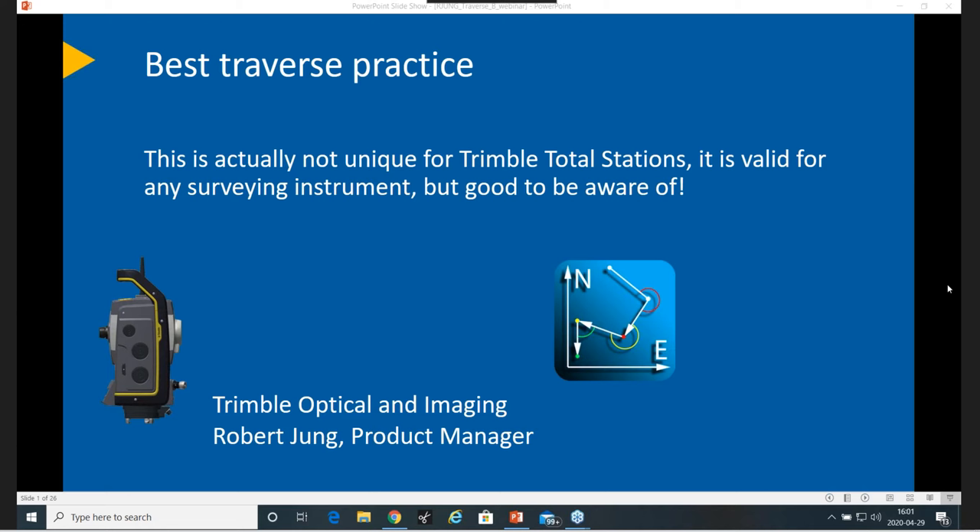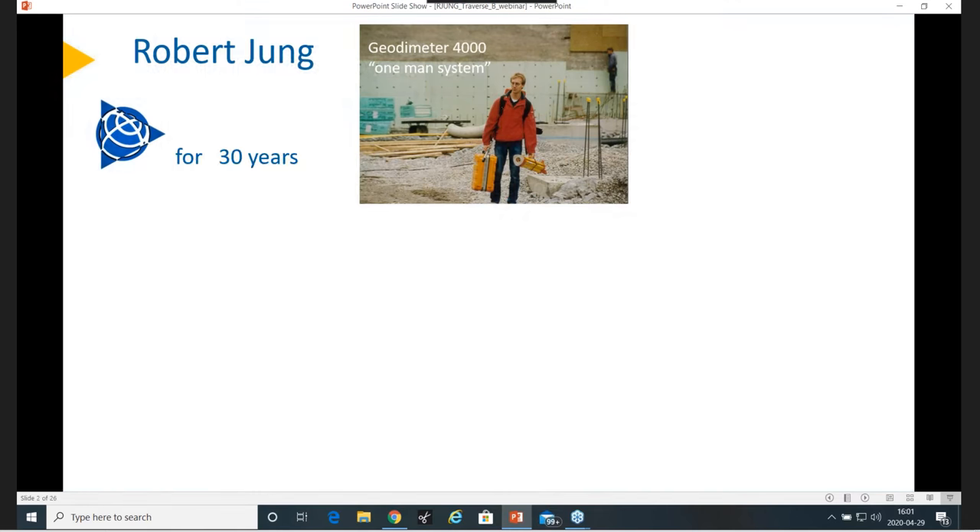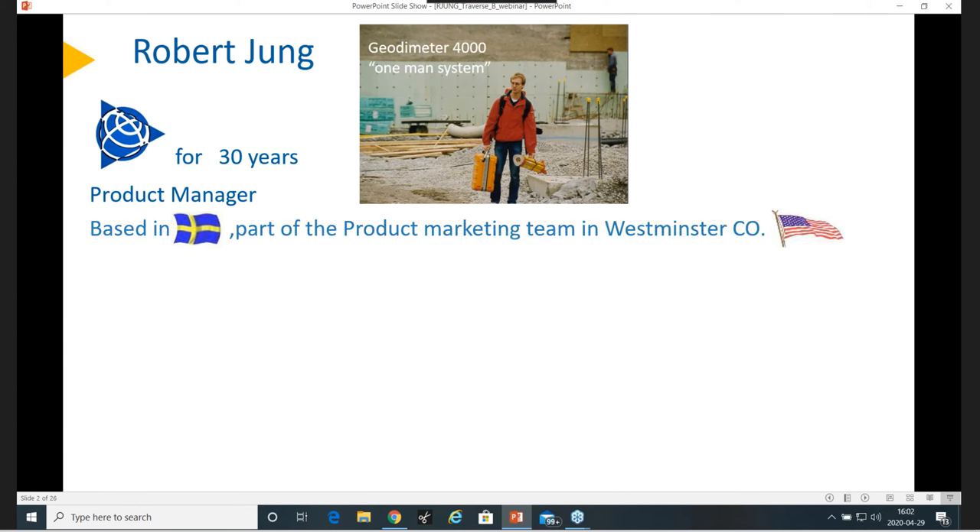Coming to a little bit more of my background: there's a nice photo from the old days when I was out there. I was actually in sales. I have been at Trimble for many years now — up to 30 years. Today I'm working as a product manager, and I have been mainly working on developing new instruments and systems for most of my time, supporting R&D with market feedback from a surveyor to help them develop new products. I'm based in Sweden — if you don't understand the flag there, it's a Swedish flag.